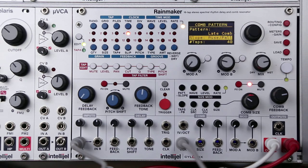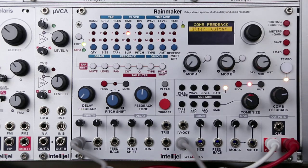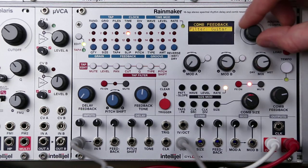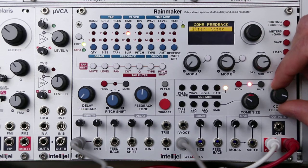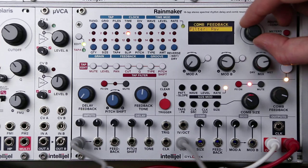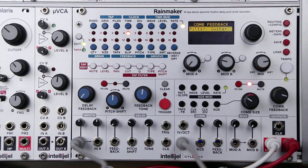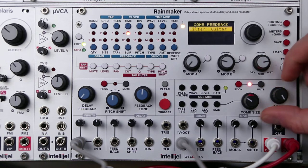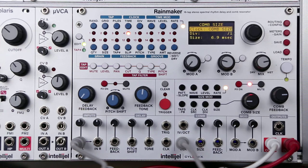There's also a filter inserted into the feedback path. If you press this button twice, it takes you to the comb feedback filter. These are filters made to mimic resonant bodies — right now it defaults to guitar. Raw is no filtering. With your clock source set to comb size, you can use the one volt per octave input to create melodies with your comb feedback.